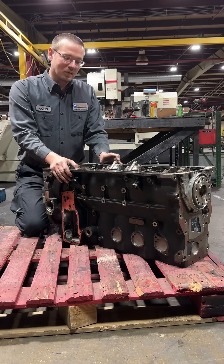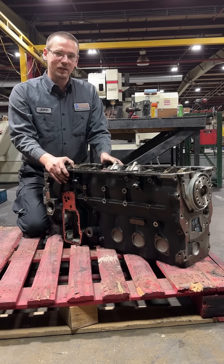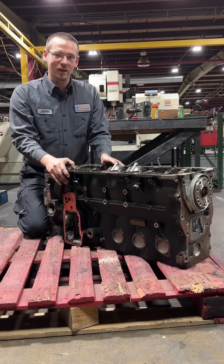If you're interested in seeing more diesel-related content, be sure to hit that subscribe button, like, and comment along the way. It really helps us out a lot.